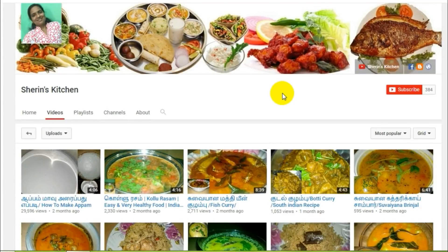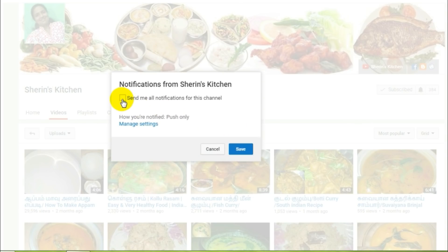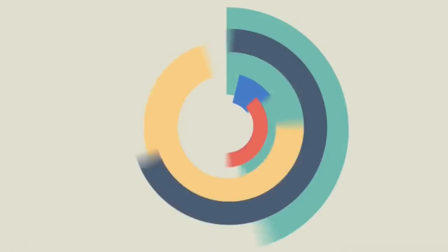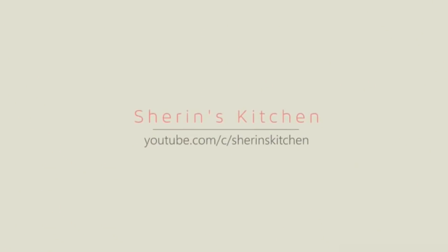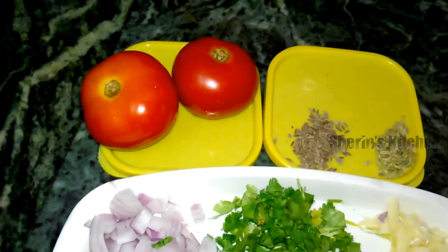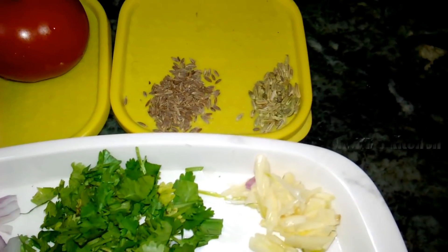If you want to know the video, subscribe to the channel and press the bell button.